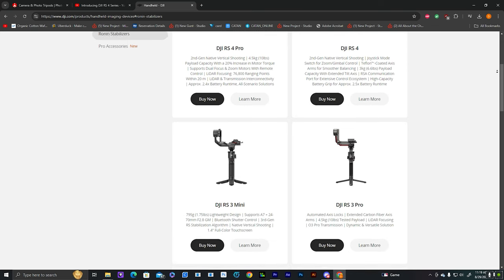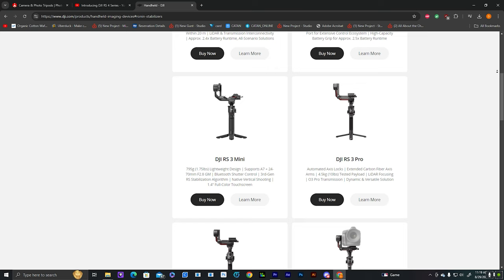Gimbals are a bit more pricey and the downside if you're a beginner is they require a lot of balance — it isn't as simple as just sliding a plate in and filming your event. You have to balance the x-axis, y-axis, and z-axis, but once you do that it's a really good run-and-gun system. Most of them come with tripods on the bottom so you can just plop it down, get the still shot, then pick it up and run and gun.